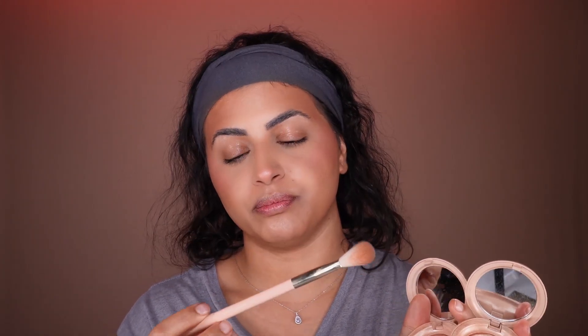The last step for the face is the highlight — my favorite part. I'm using Rare Beauty. I mix two shades together because it gives me such a beautiful color. This brush is also from Rare Beauty and it came with it.